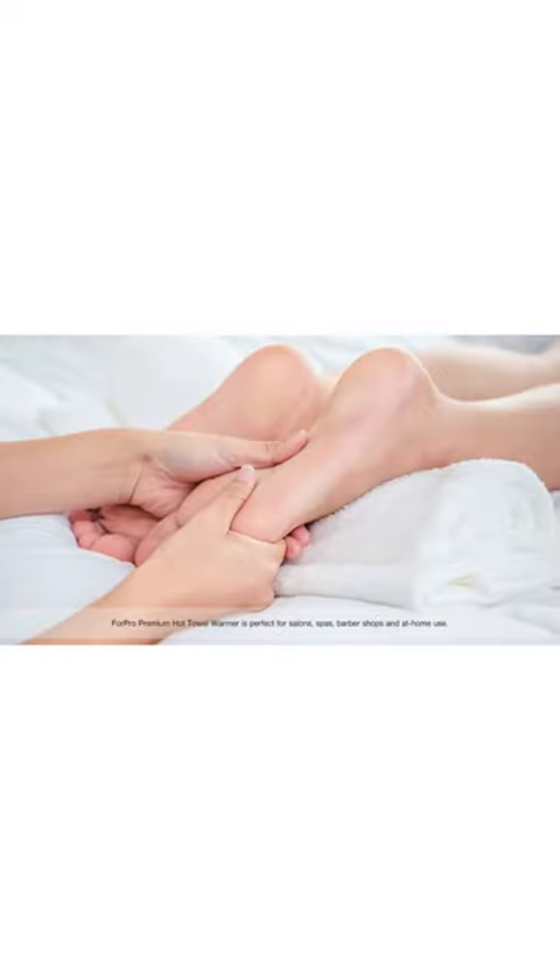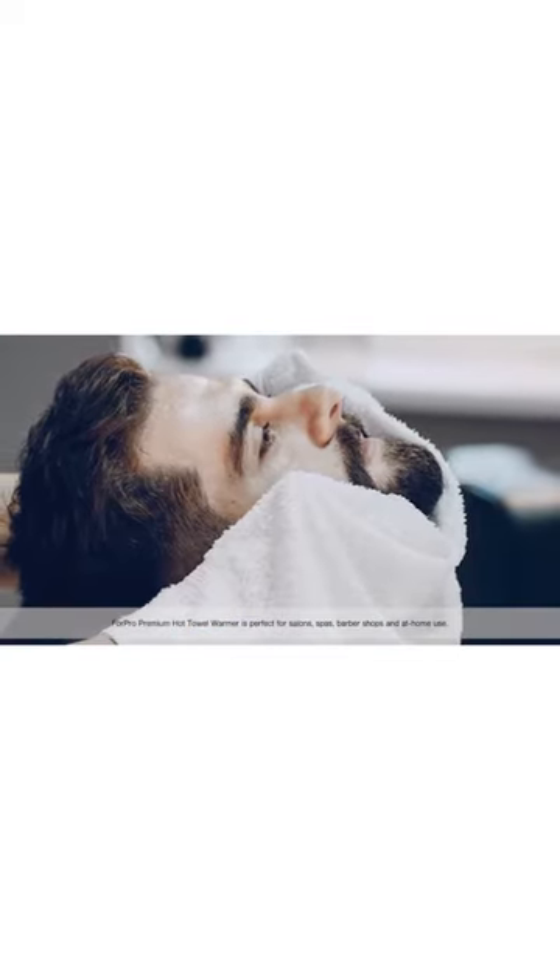The ForPro Premium Hot Towel Warmer is perfect for salons, spas, barber shops, and at-home use. The ForPro Professional Collection features the highest quality, best value, and largest selection for professionals and consumers.